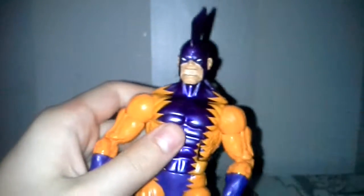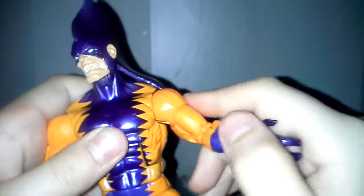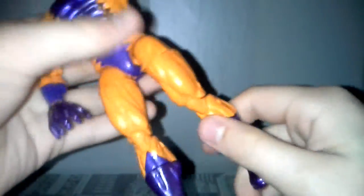Let's now do the articulation. The head is on a ball joint, so it moves up, down, and swivel. The arms are also on a ball joint — they move this far in, they move up. There's a swivel in the bicep, there's a double joint elbow, there's wrist swivel, and it also pivots. He has diaphragm joints, a waist swivel. His legs move this far out, this far forward, not so much back. He has a thigh swivel, double joint knees, a calf boot rotation, and his feet move up and down with an ankle pivot.